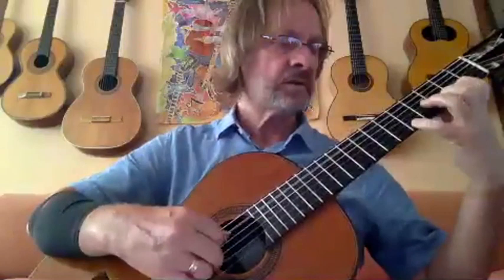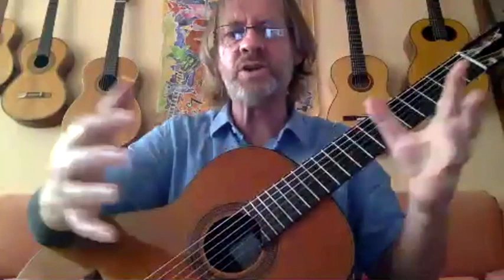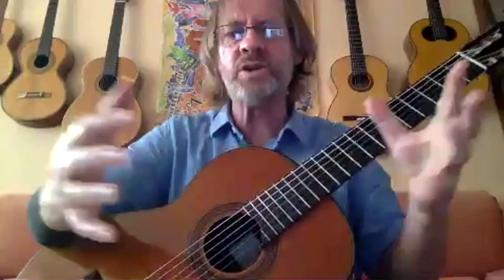If you finish the trill and then play the bottom note with the left hand, it makes the trill quite short on some bars — that note comes really soon. Whereas the other approach allows the trill to be a little bit more generous, almost extending that moment. You learn to do both and then choose.